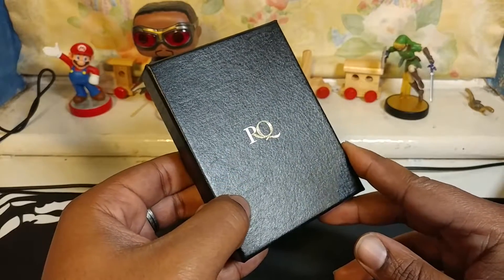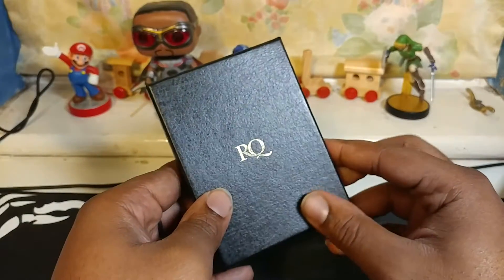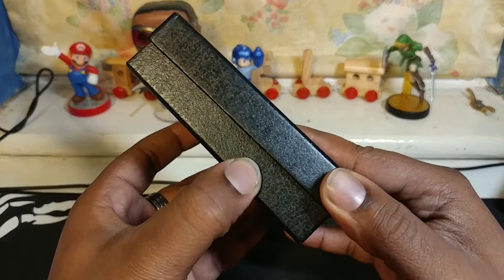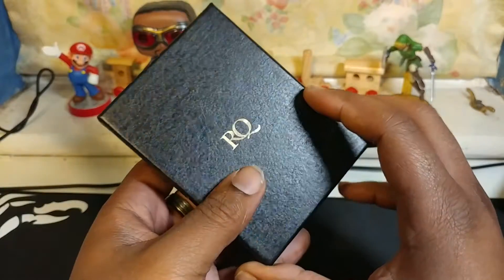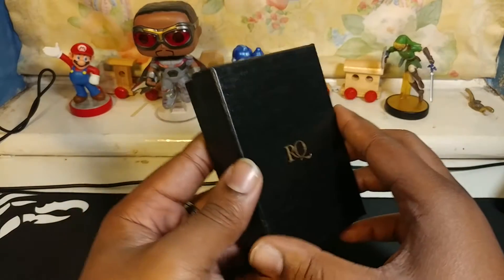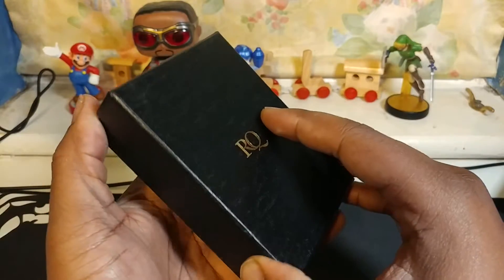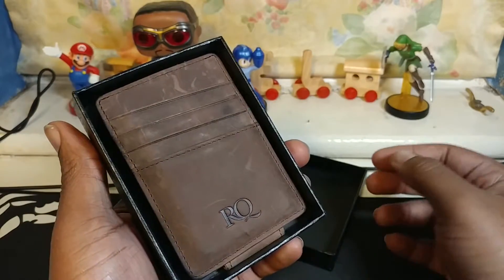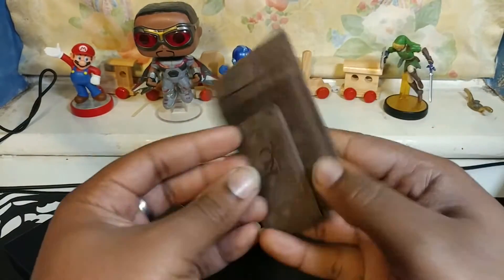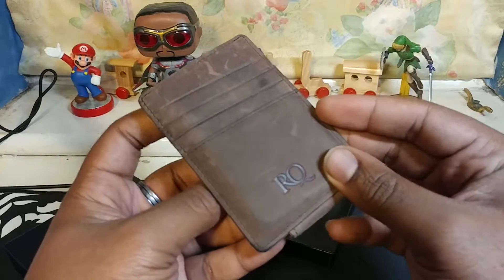Hey, what's good YouTube, J dot the Gemmo. As you can tell by the title, I'm a little out of my comfort zone today. Long story short, a little Amazon seller hollered at me — they were like, 'Can you review one of our products?' I was like, 'Cool, as long as I can keep it.' They were like, 'Yeah, but it's not really one of the products you usually review — it's this wallet.' I was like, 'Okay.'